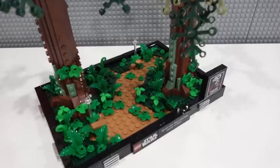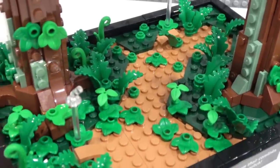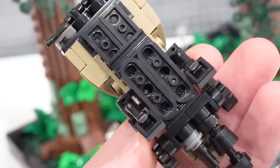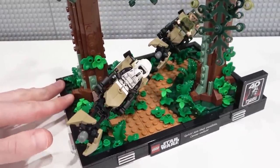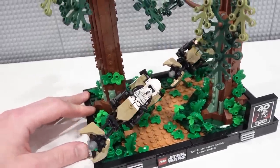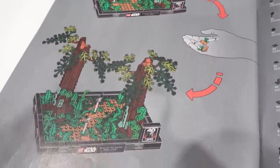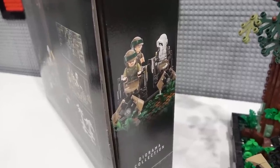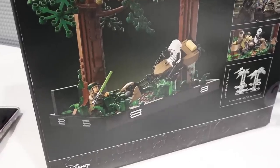Now how do you attach the speeder bikes? You'll see trans-clear pole elements coming out of the ground with those little pieces usually used to display minifigures in jumping poses. You just stick those into the new modified 1x3 rounded plates in the bottom of the speeder bikes, and that actually does a really good job of putting the speeder bikes in an action pose. I love action poses — they're at a unique angle, the perfect height off the ground, and it looks like they're just ripping through the forest. The last page of the instruction manual and the box art encourages builders to create their own scene by moving those little fixtures around or removing them entirely. On the side of the box you can see the speeders side by side, and on the back you can see that one speeder has been removed and the lightsaber scene has been set up.